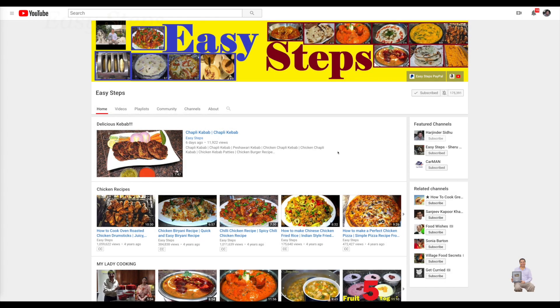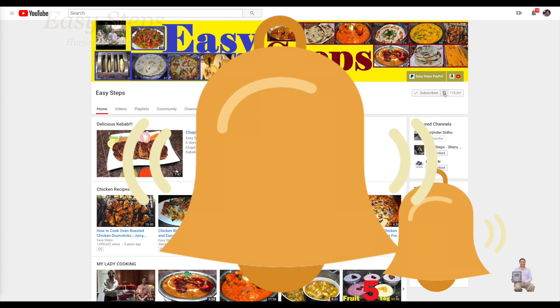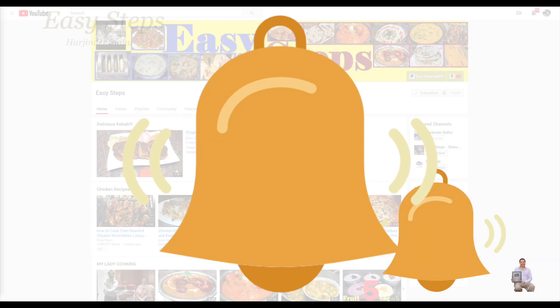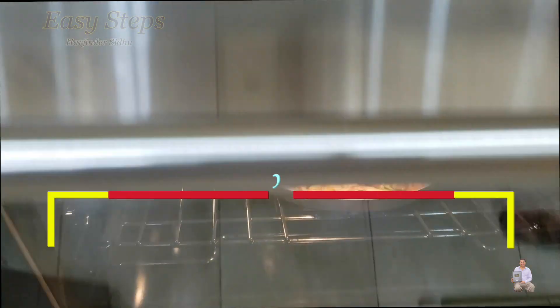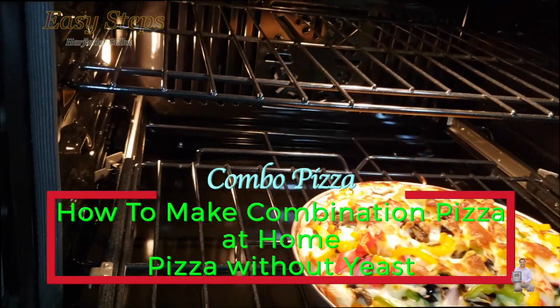Hello everyone, please welcome and join me at Easy Steps Cooking. Please click on the bell icon and you will get all the notifications of my new videos. Let's get started — how to make a very tasty, delicious combination pizza at home.